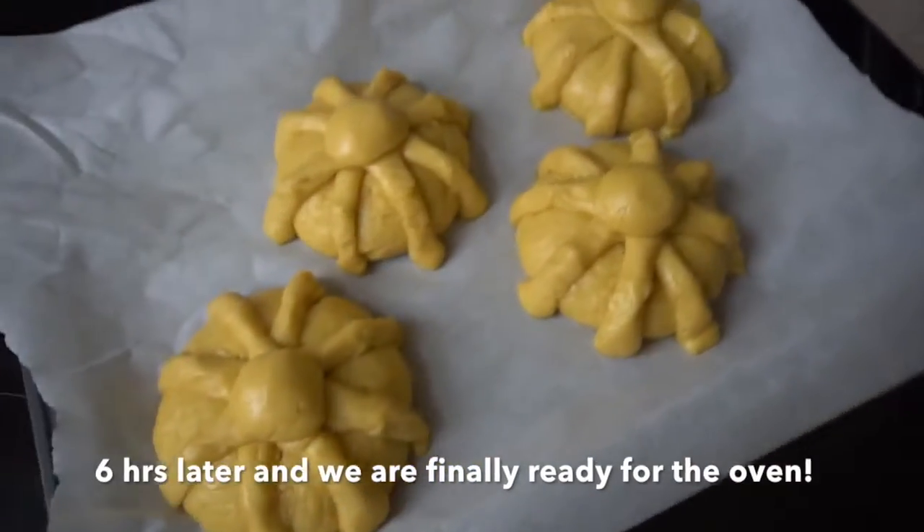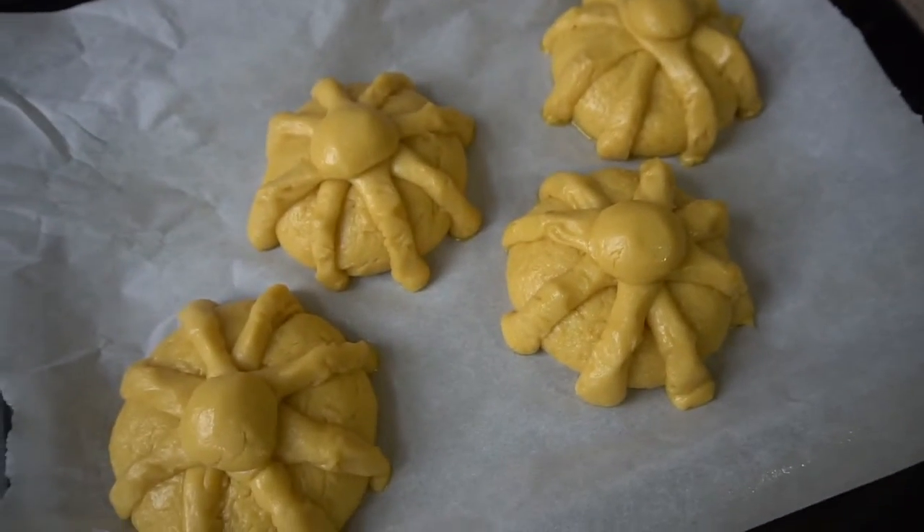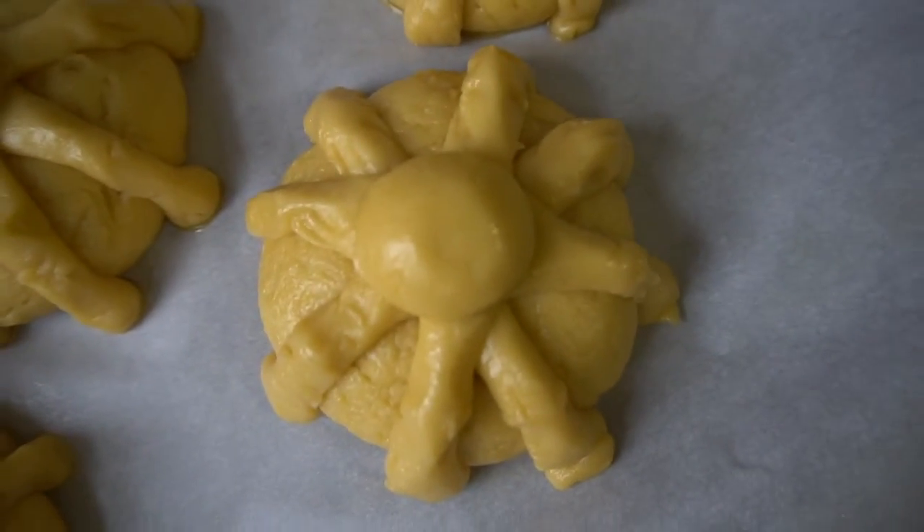Look at that! Now I'm gonna set them in and bake them. Oh my goodness, we're trying to wait!